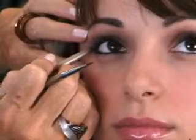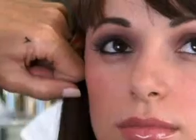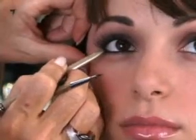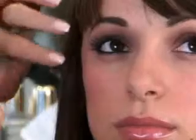Step two: I take the same pencil — or you can select one of the other colors if you want a softer look. This is the Black Bardot. Do a small V on the outer corner of the eye, connecting the corners. This widens your eye, pulls it straight out, and gives you width and depth.